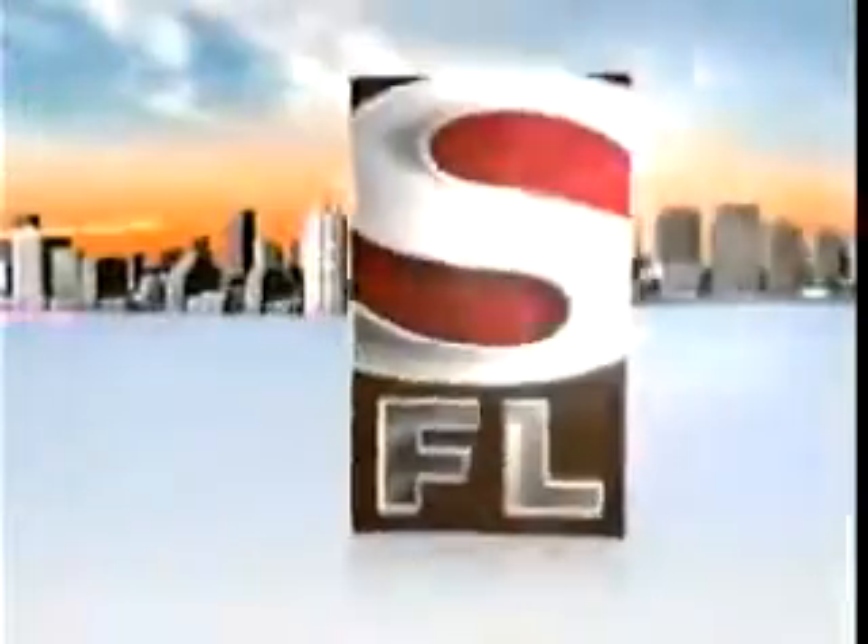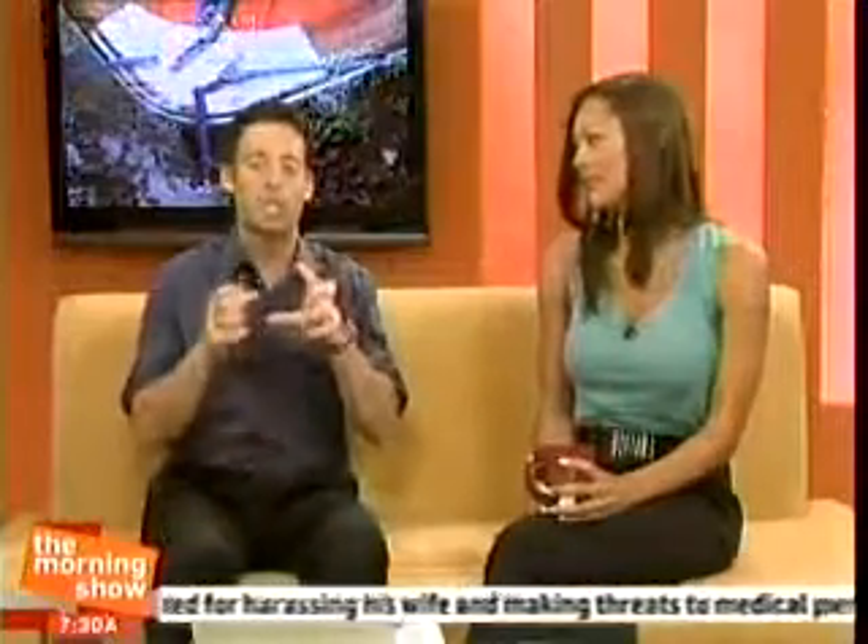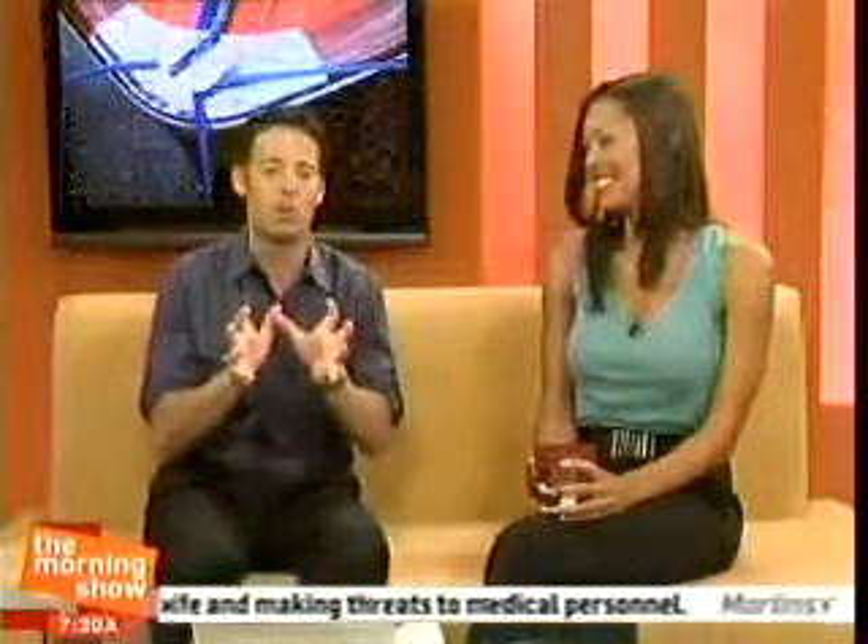It's time to wake up and get up, on air and online, this is southflorida.com live. Coming up in a matter of moments, a mixologist is going to be here to show us exactly how to make one of those delicious beverages, the Sapphire Ace, so stay tuned for that.